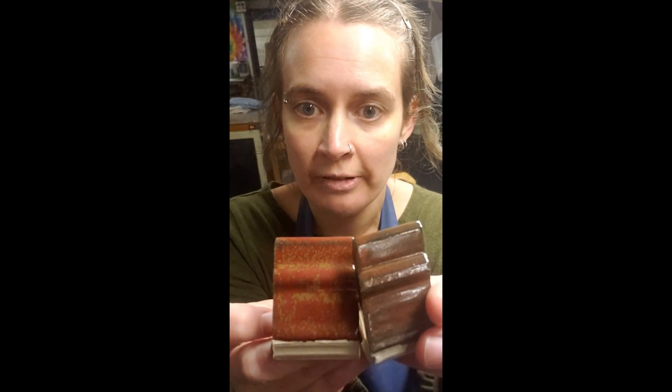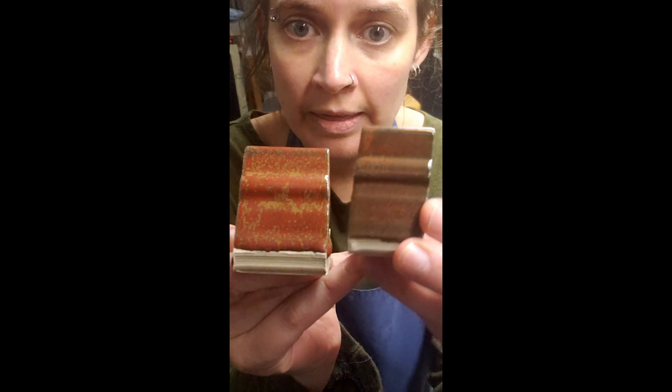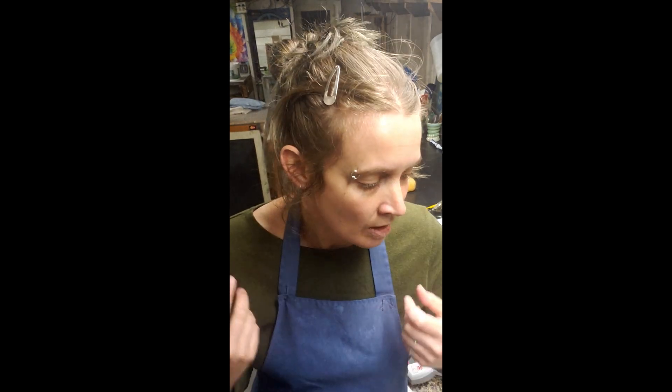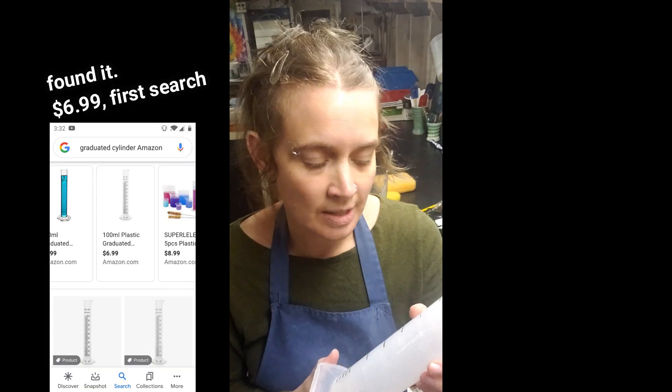For example, this is Randy's Red. This one has a higher specific gravity and less water; this one has a lower specific gravity and more water. The difference in color is quite significant with the difference in application thickness. So if we want to have consistent glaze results, we need to make sure our water content is also consistent. The best way I have found to measure specific gravity is by using a graduated cylinder — I bought this on Amazon for under ten dollars. You stick the graduated cylinder on your scale and zero it out.